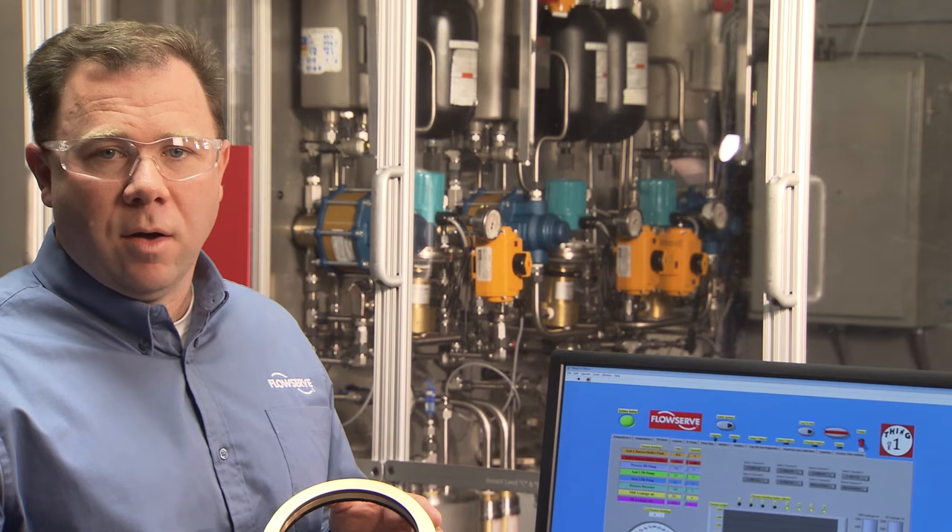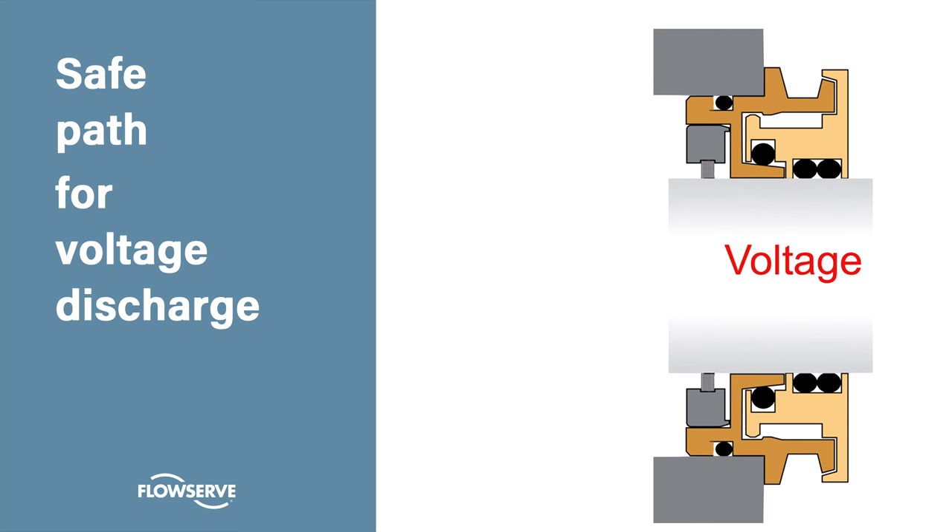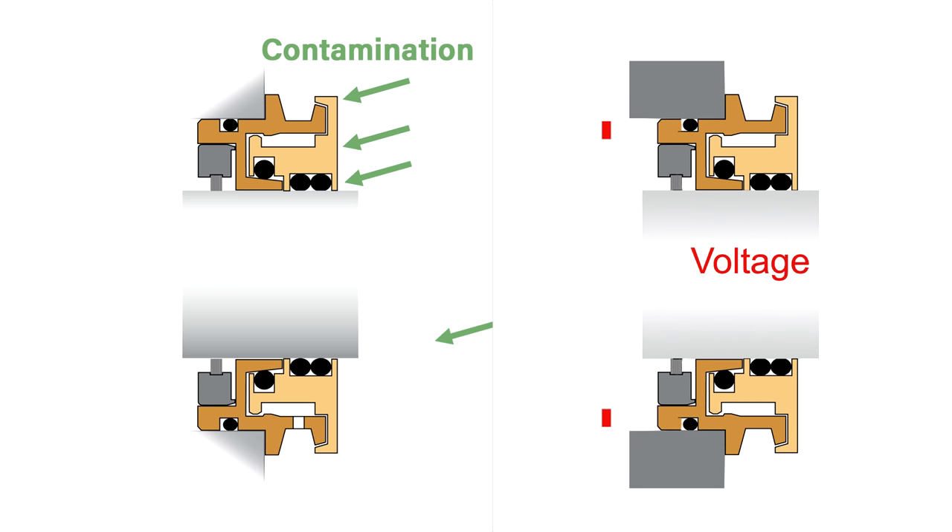Glosser's bearing guard with electrical grounding is the solution for both of these common reasons for motor failures. It incorporates the industry-leading Aegis Grounding Ring to create a safe electrical path to discharge shaft voltage, preventing damage to the bearing and grease. And it includes the standard features of the bearing guard for contamination exclusion.